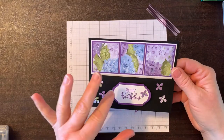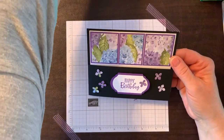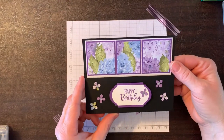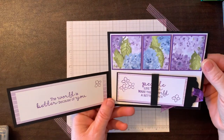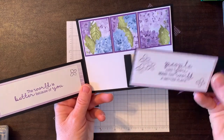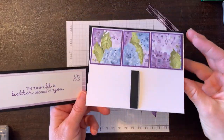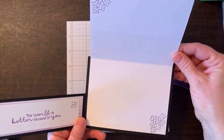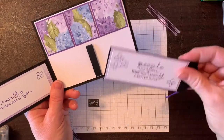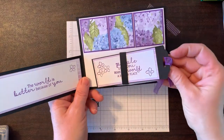Here is the card we're going to make today. This is called a double fold barn door bookmark card. When you open it up, there is a nice bookmark right here that can be taken out and given as a gift, and then your card opens up into another fold. Two folds and a nice bookmark in the middle. We're going to make this card and then I'll show you some other examples at the end.